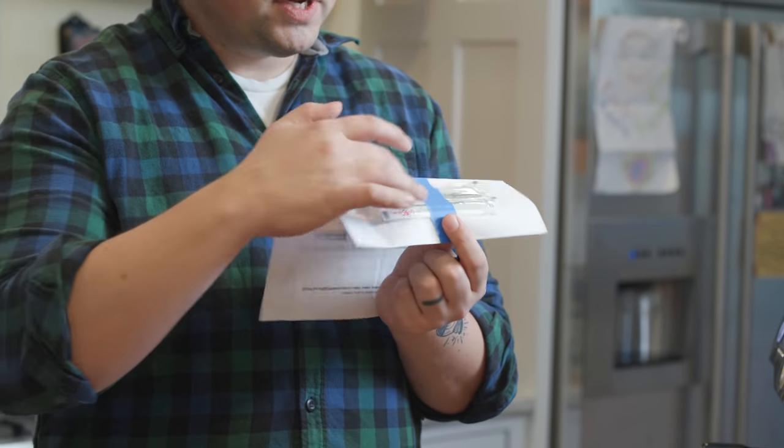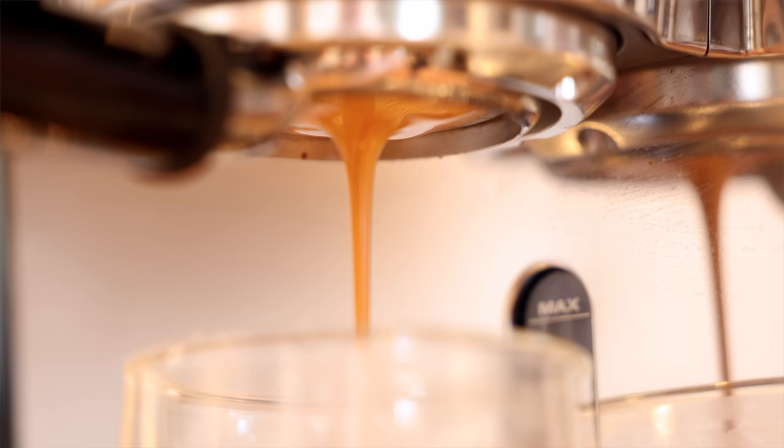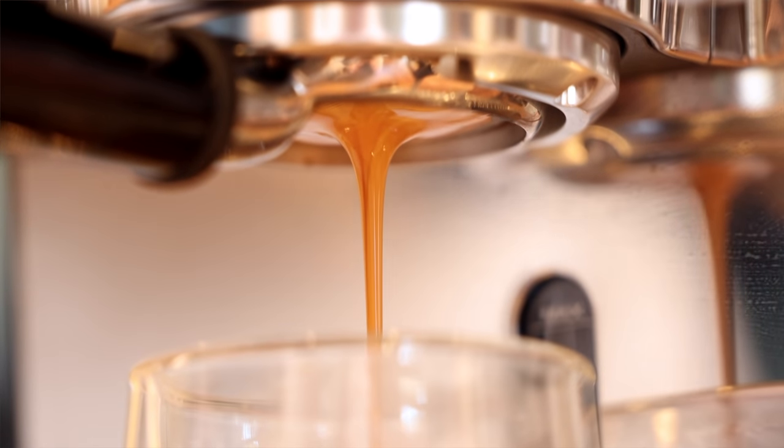What's up everyone? Lance Hedrick here and today we're going to take a look at the number one cause of why your espresso sucks. So why does your espresso stink? Why is it hard to dial in? Why do you have ugly channeling-looking shots, underextracted, overextracted, whatever you might think your espresso is tasting like? Why is it not very good? I'm going to tell you the number one fix that will help you make better espresso, guaranteed.